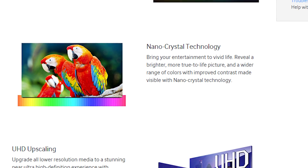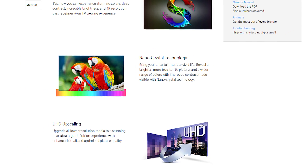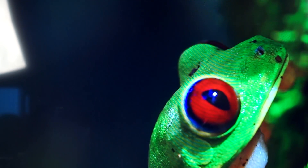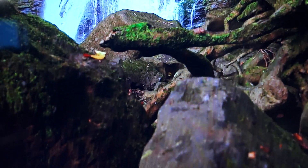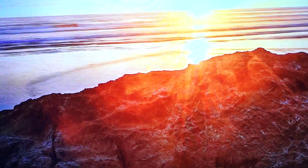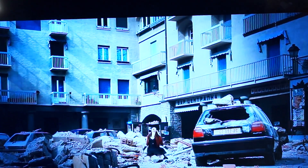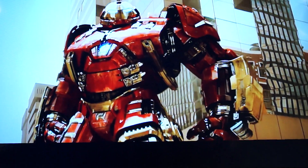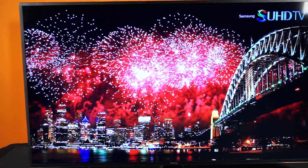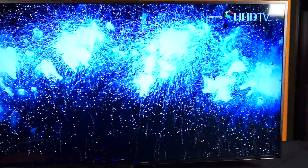With Samsung's Nano Crystal Technology, instead of a phosphor coating, thousands of nano crystals are placed between the blue LED base and the diffuser. This allows for pure red, green, and blue wavelengths to be filtered into a wide range of color. Samsung SUHD TVs can have brightness increased by up to 2.5 times compared to older TVs, the blue LEDs have better longevity, and when the nano crystals are turned off, you get deep dark blacks that make for great contrast.